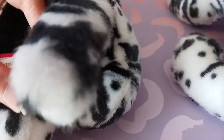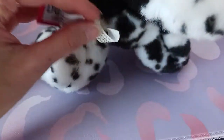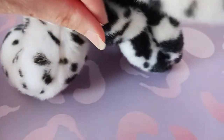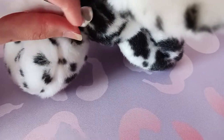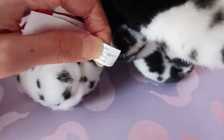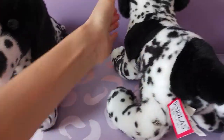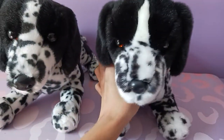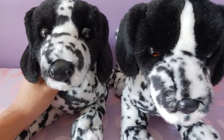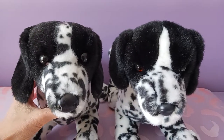Let me take a look and see if he has a manufacturer date — yes he does! He was February 2013. And this one is November 2017, so there's a four-year difference between these guys. You can definitely see where they made the design changes. I'm typically of the belief that earlier versions are usually superior.